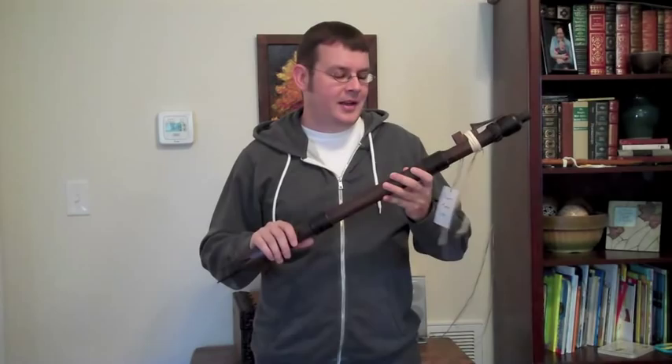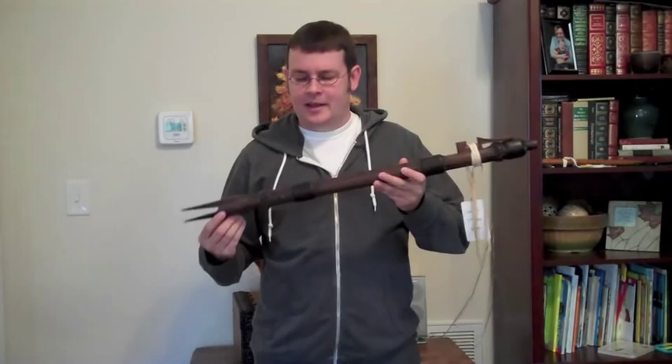They're typically longer flutes than you normally see. Most of mine average 30 to 36 inches long and they're usually carved fairly intricately, and some of them are painted with earth pigments and things like that. My flutes are bored from a single piece of wood and then finished and aged to look like some of those museum pieces.